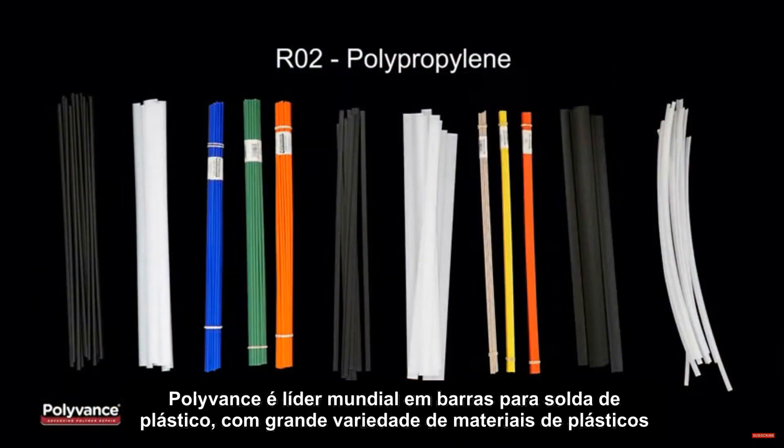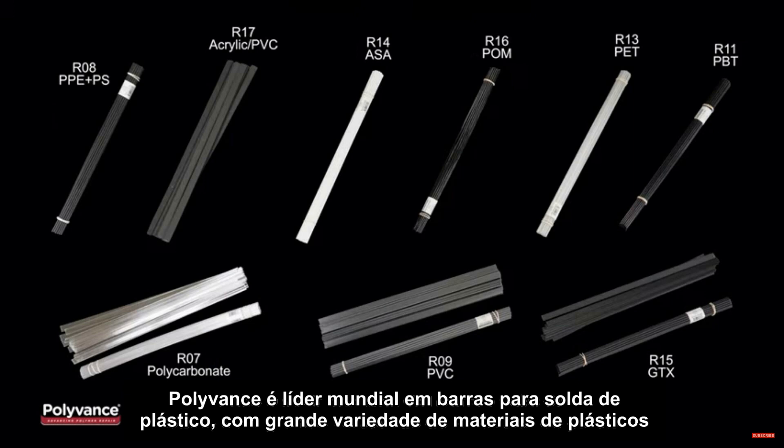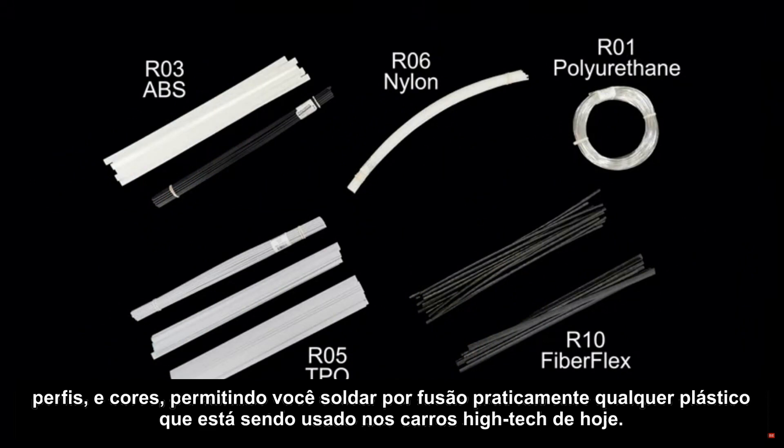Polyvance is the world's leader in plastic welding rods, with a great variety of plastic materials, profiles, and colors, allowing you to fusion weld virtually any plastic used on today's high-tech vehicles.